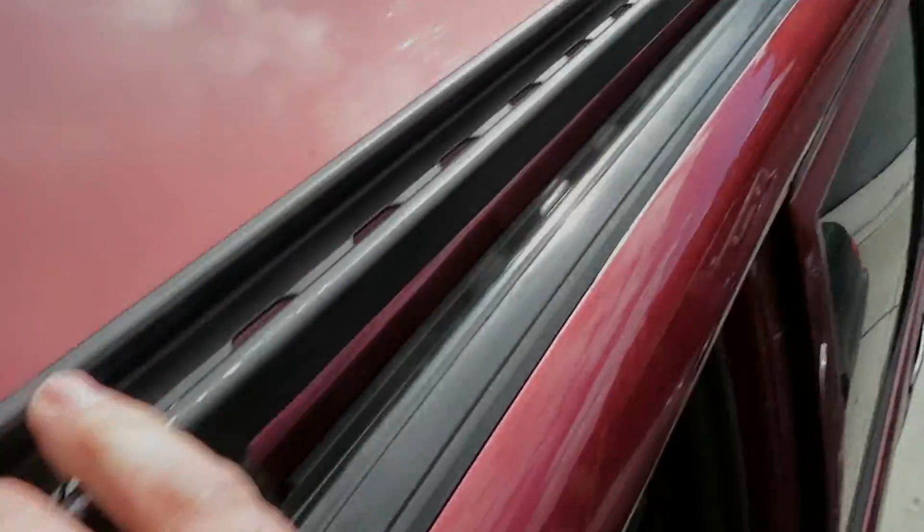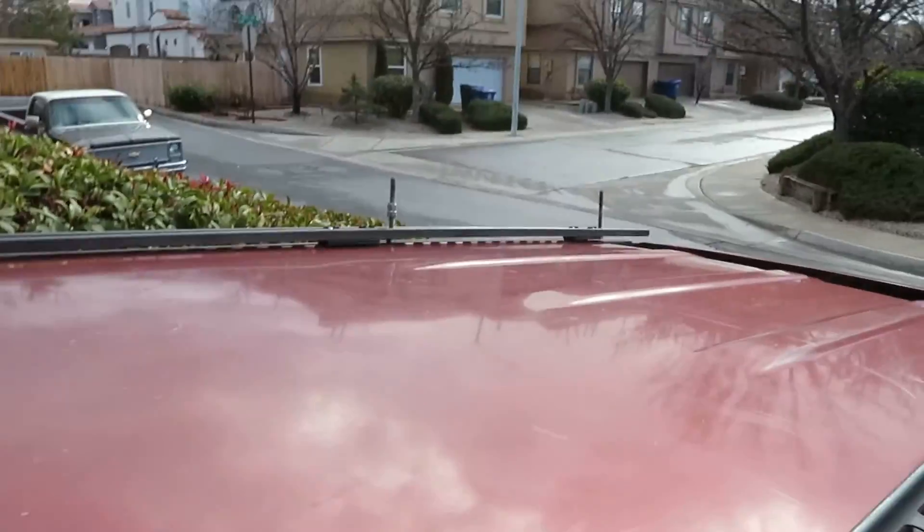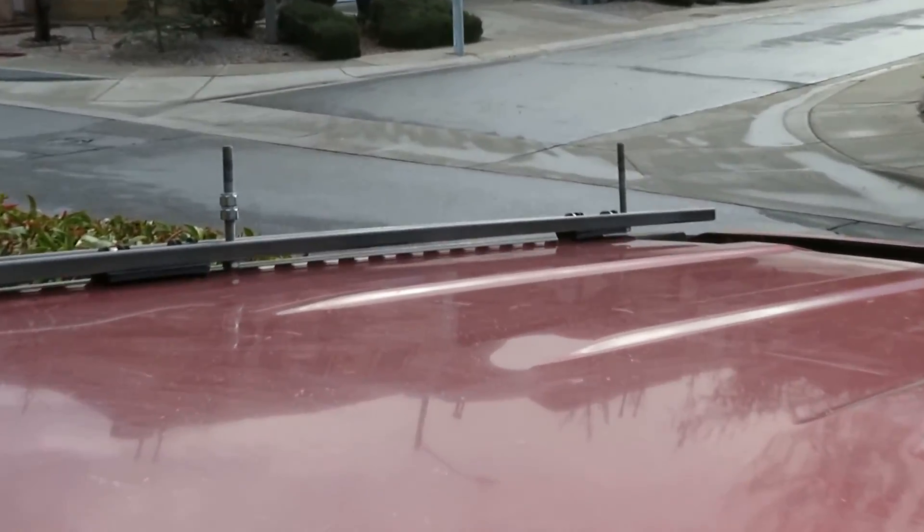I think I can get by just removing my Unistrut — here, here, there, there, and there — to pull it off and get to the studs that held the high lift, since those go through.